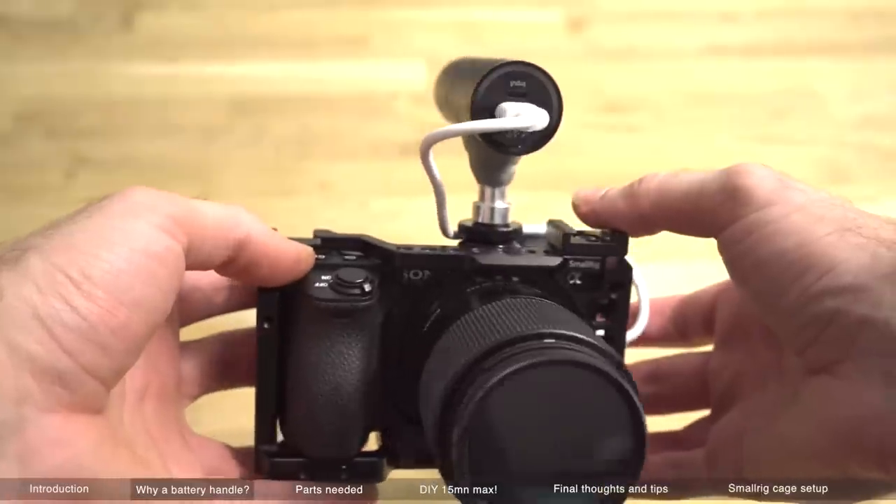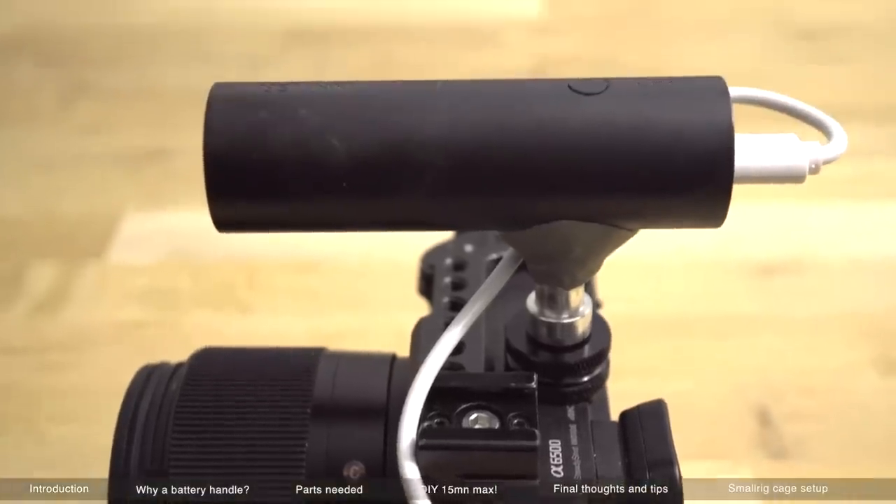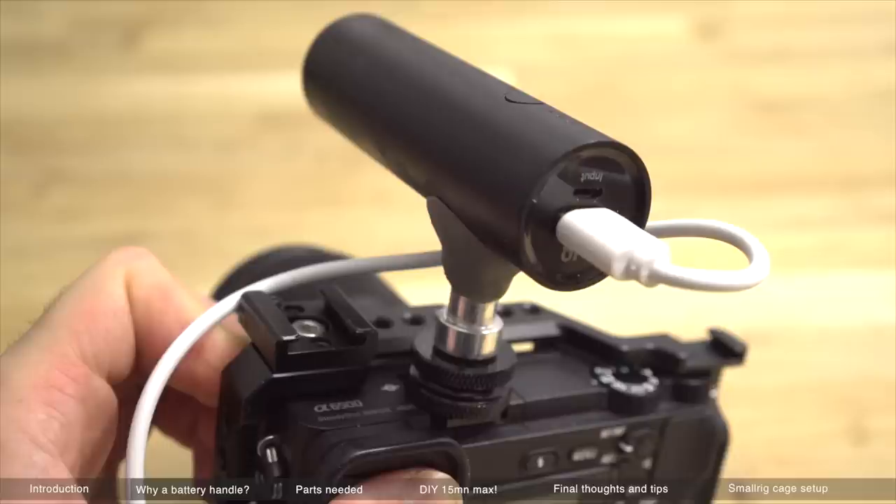The why is pretty simple. I wanted a top handle and I needed extra battery power to charge my Sony a6500, because we all know that the Sony cameras have horrible battery lives.